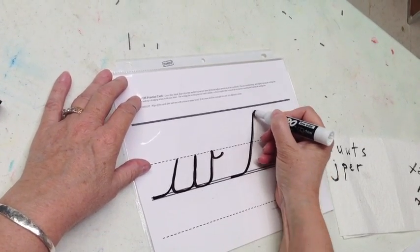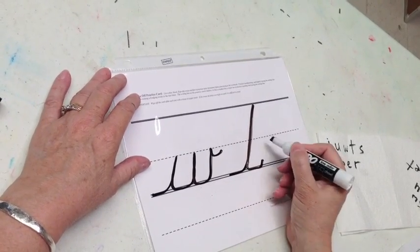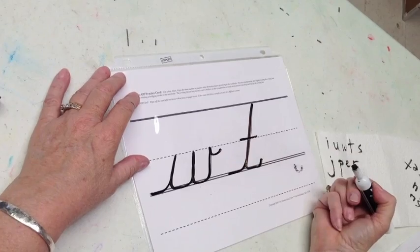T is a skateboard ramp up, come all the way back down, no teepee, touch and trace a half a smile. Cross it.